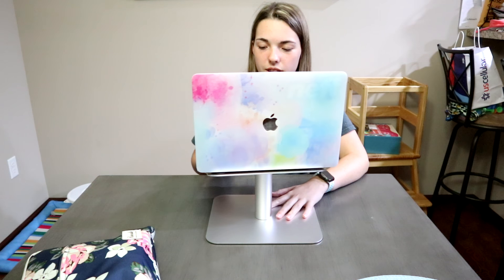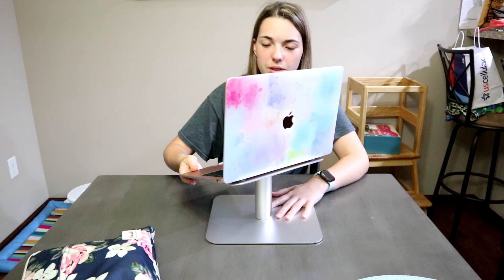And it's nice that it swivels because if you're collaborating with somebody you can just... It swivels 360 degrees.